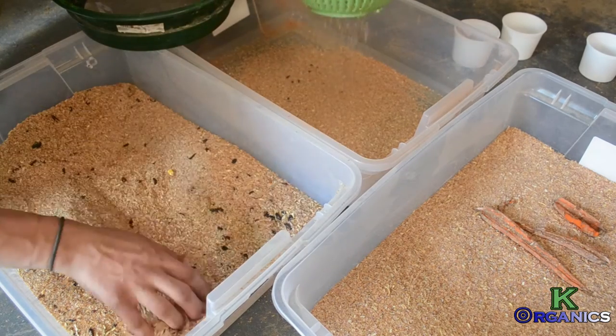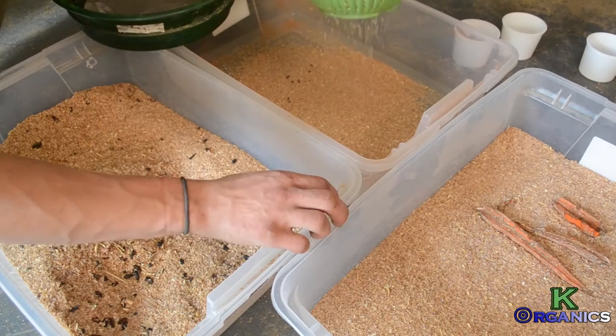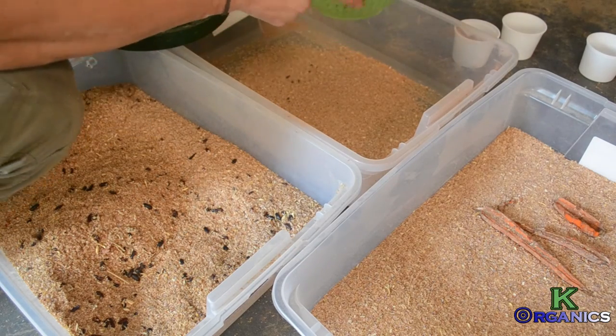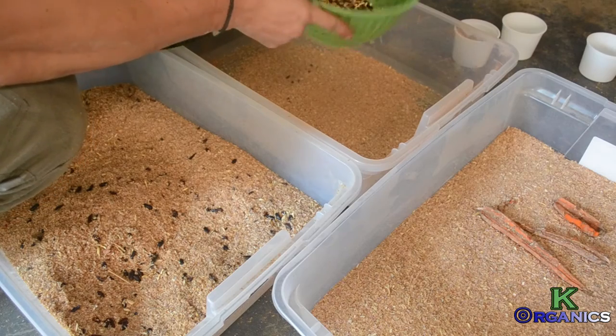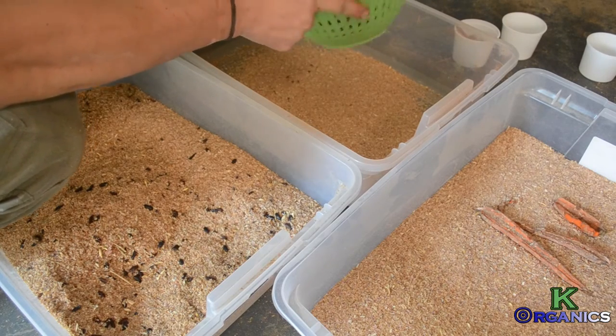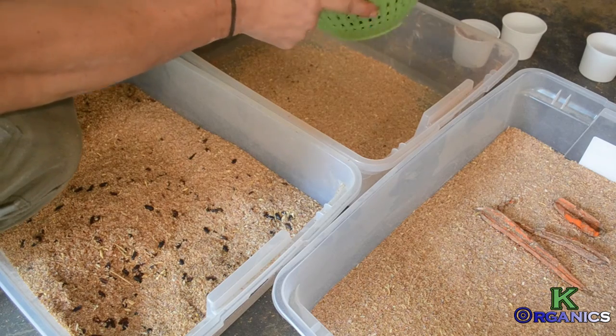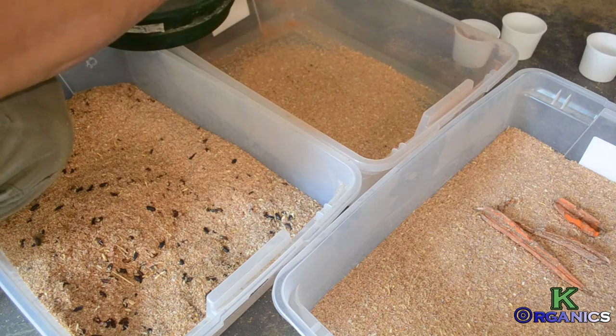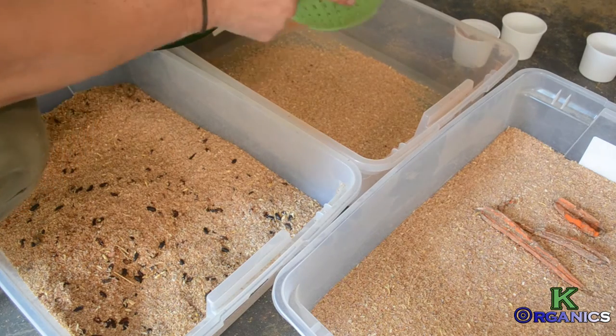There are bigger colony setups, but this is the slow method I've been using. I just want to show people what to do and they can come up with ideas on how to make it better. I'm generating about 13 to 14 pounds every three days of frass, and that's what I'm after — I'm after the fertilizer.